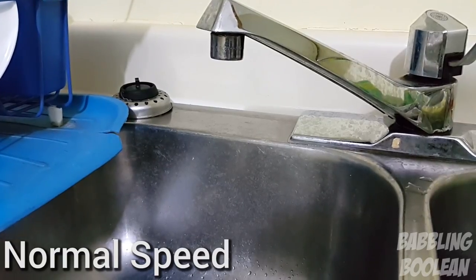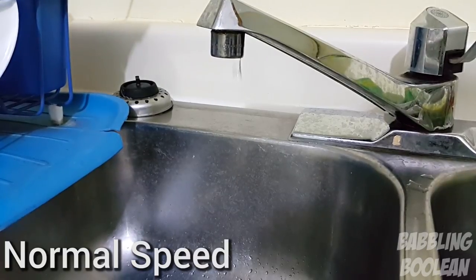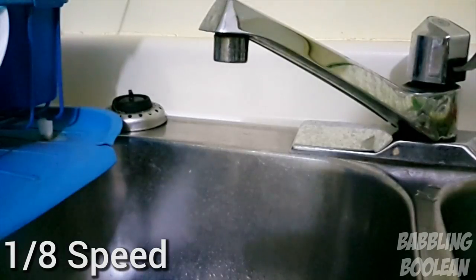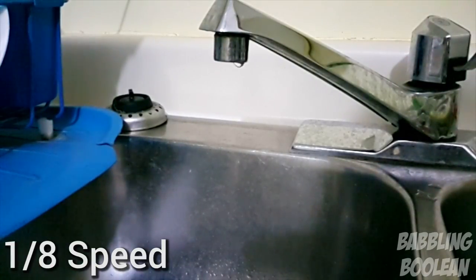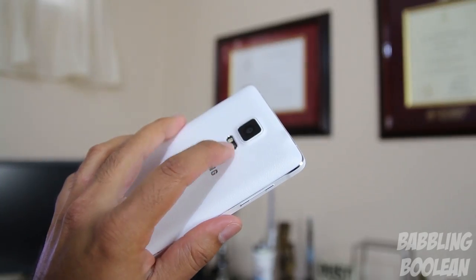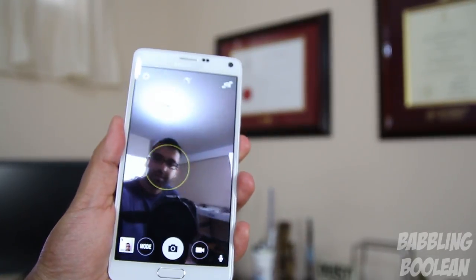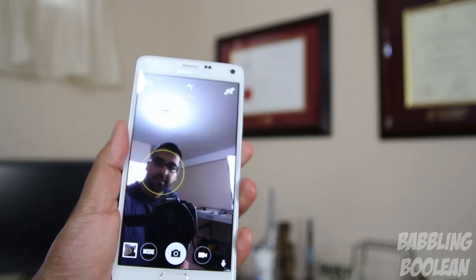What you're seeing now is footage being recorded in regular speed, nothing special. And this is the same tap but being recorded at 1/8th of the speed — you'll notice you can actually see the water droplets easily. The slow motion is one of the best I've ever seen on any phone. The heart rate sensor can be used for special purposes, like taking selfies — you touch the heart rate sensor and then it takes your selfie easily for you.